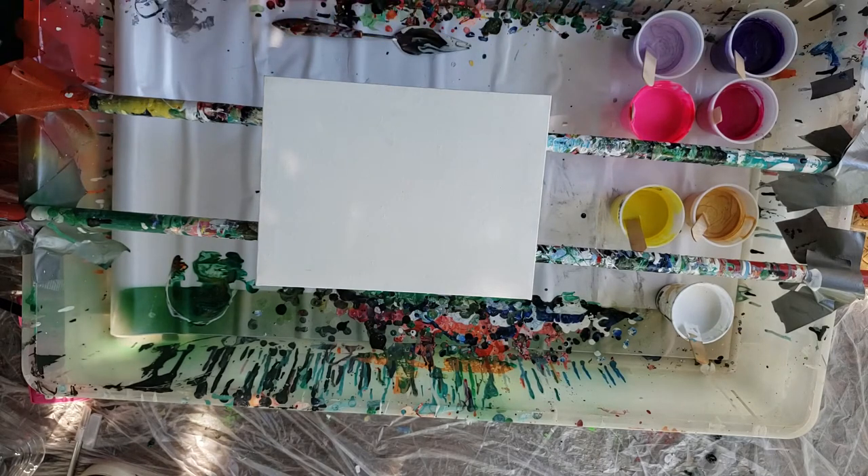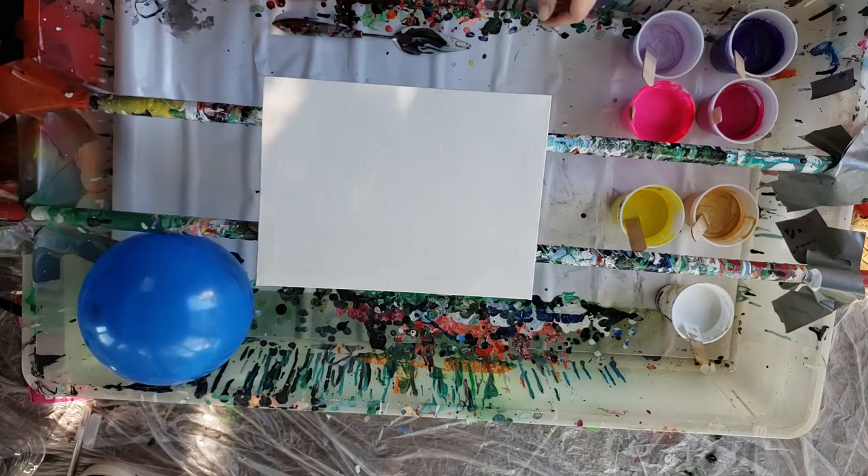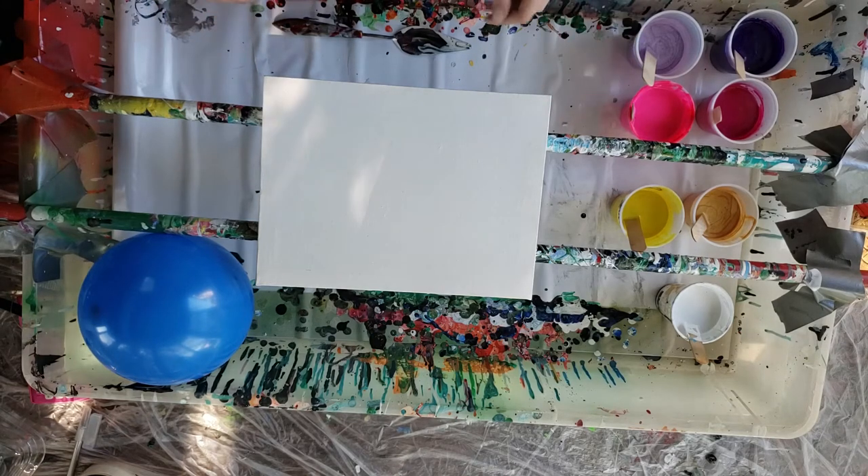Hello, my name is Sarah, and if you're new here and want to learn more about pour painting, maybe find some new techniques or ideas, expand your creativity, or even unwind after a stressful day, then go ahead and subscribe. Please hit the bell so you don't miss any of my videos.